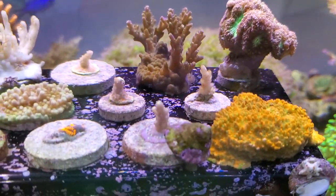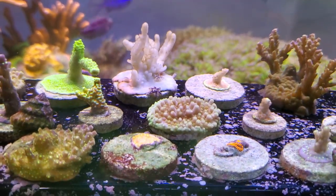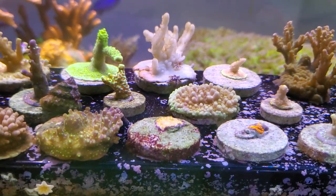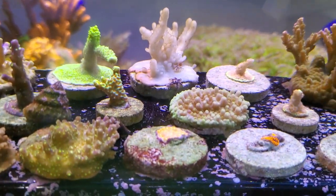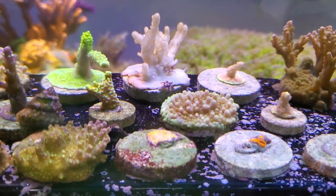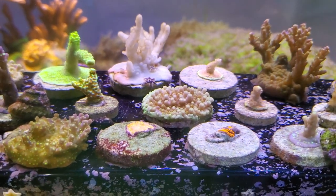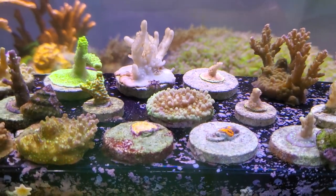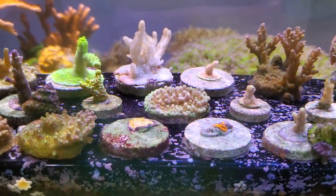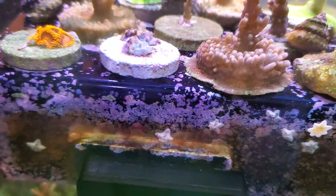Look at those corals — they're completely bleached out. The worst one, the Satosa, you can see I got some starfish on there cleaning up the dead. There might be a hint of red at the base, but man, it did not do well in that dip at all. Even when I was doing it for like a minute thirty — I had it set for a two-minute timer but always pulled it out 30 seconds early — and it was still not good. And you can see the shrooms over here, they all shrunk up.